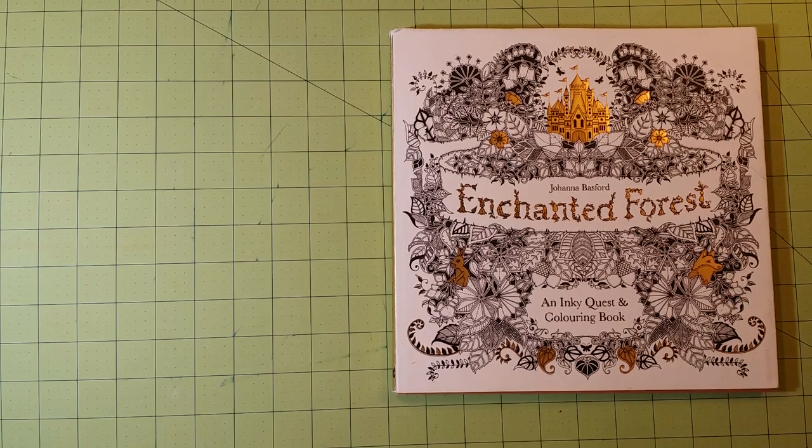Hello, everybody. Welcome to my channel. This is Sarah, and this is a coloring book review for Joanna Bashford's Enchanted Forest, an inky quest and coloring book.